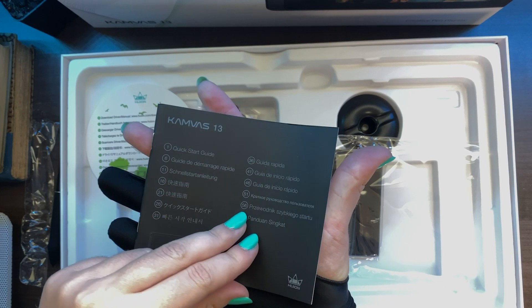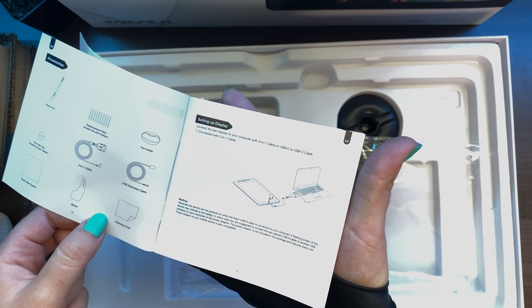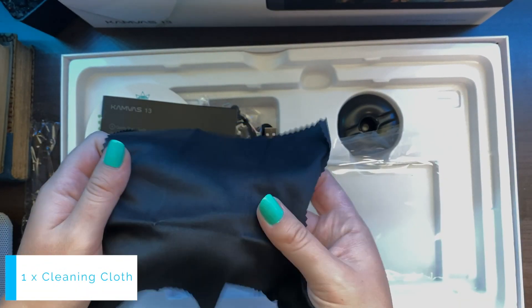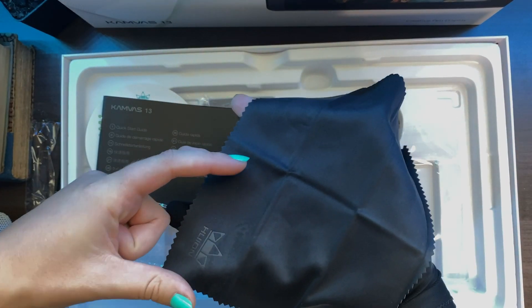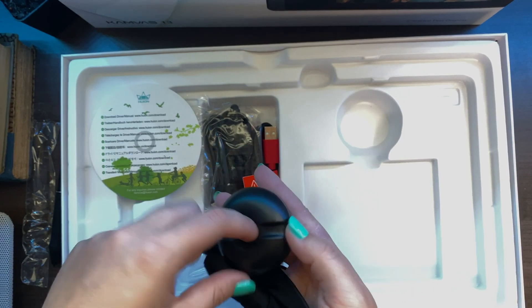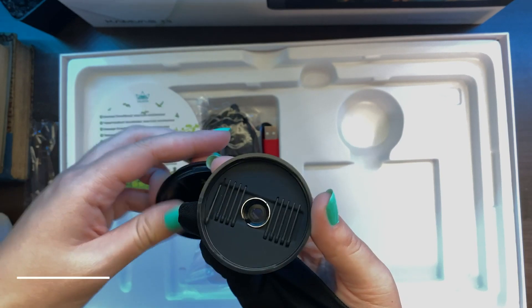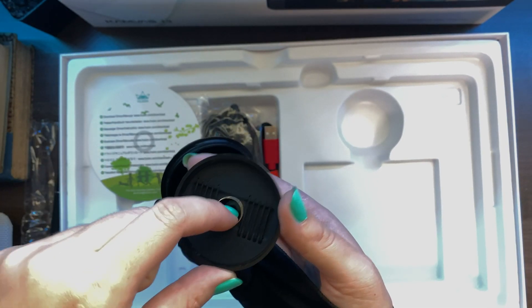Here we have the quick start guide that explains everything — how it's connected and where everything goes. We also have the wiping cloth, which is actually a good size. Usually with my pen tablets I just need a small piece, so I love this. Then we have the pen holder, where you can put the pen, and if we open it up we can see the pen nibs inside. That's how you remove and replace the pen nibs.